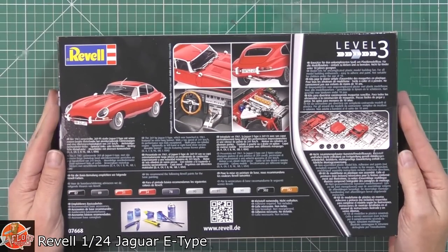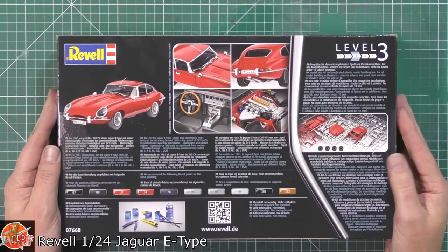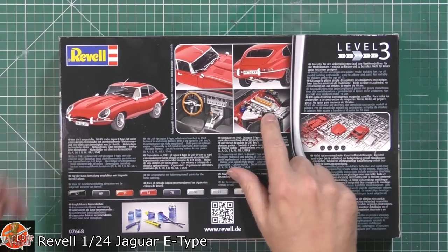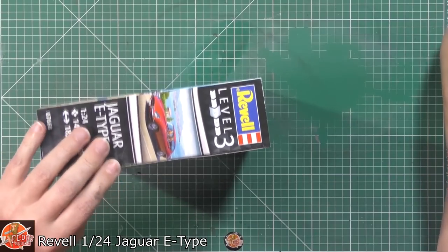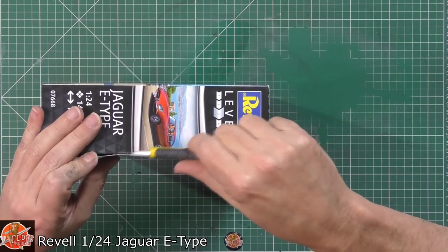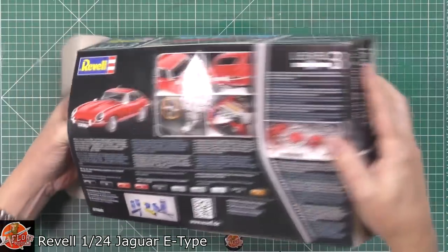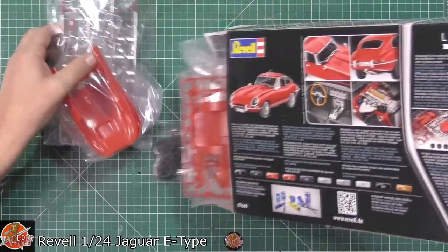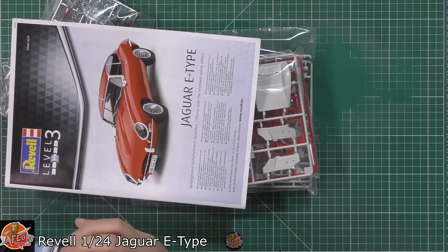We've got the details on the back, some interesting details in there. So fully detailed engine by the looks of it, nice details on the inside. Haven't looked inside the box before, so we're just going to cut it open and see what we get.